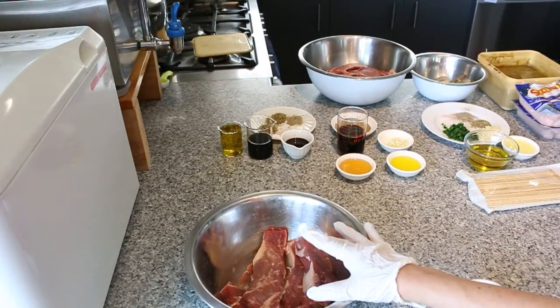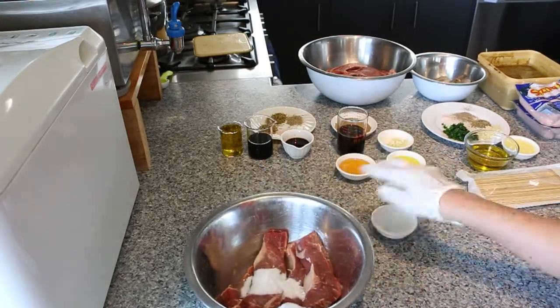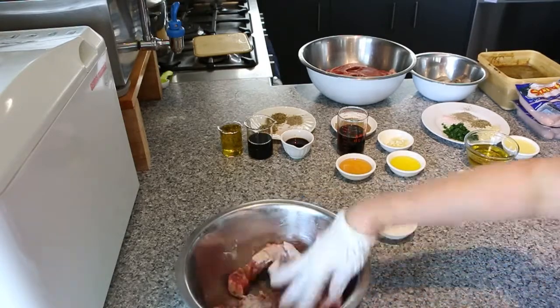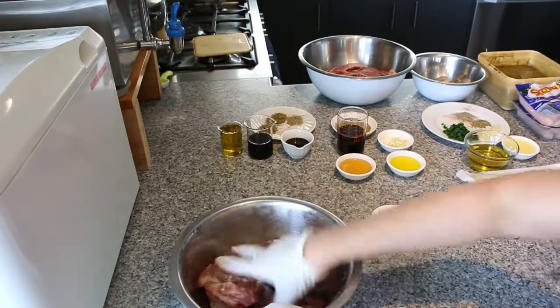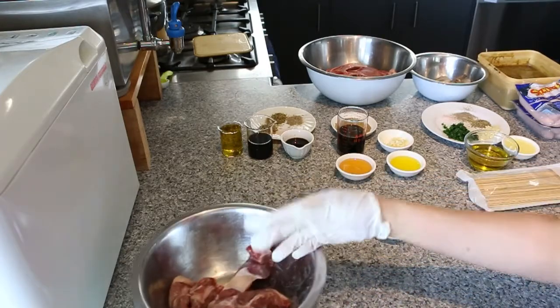Firstly for the barbecue steak, we are going to tenderize it a bit. So put in the baking soda and just drop it on the meat. We're going to leave it for about 15 minutes while we do the rest of the meat. So that's the steak done.